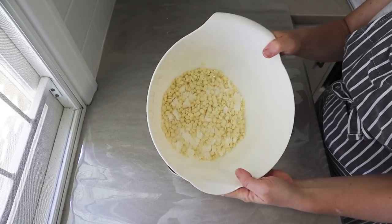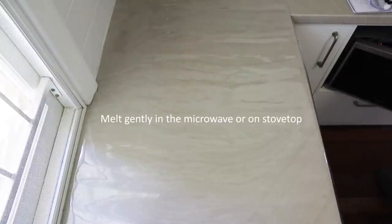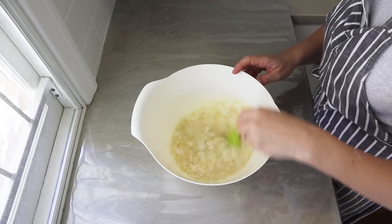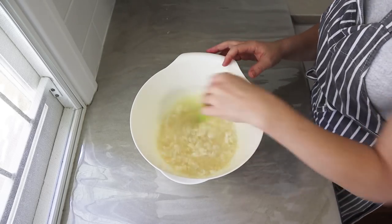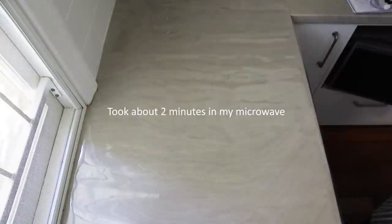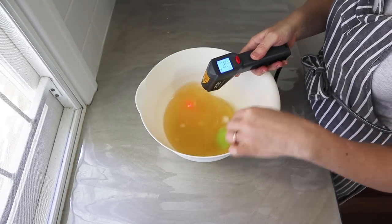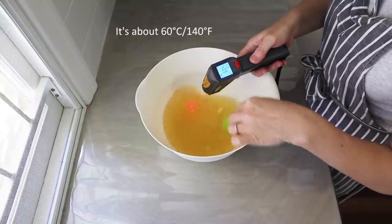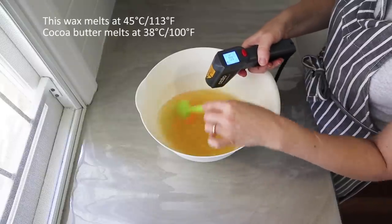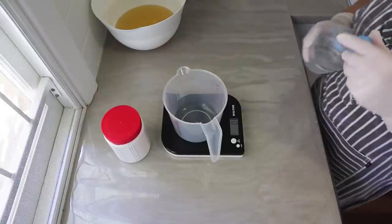Once they're all in, I melt that in the microwave. If you don't want to use a microwave, you can melt it gently on the stovetop. I find the microwave easy — I can melt it in the same bowl as long as it's polypropylene, number five plastic. I stir it halfway through; it took about two minutes. There are still a few little solid bits, but they melt easily once the overall temperature is up. It's about 60°C (140°F), which is hotter than needed, but by the time I make the soap it'll come down to about 45°C.